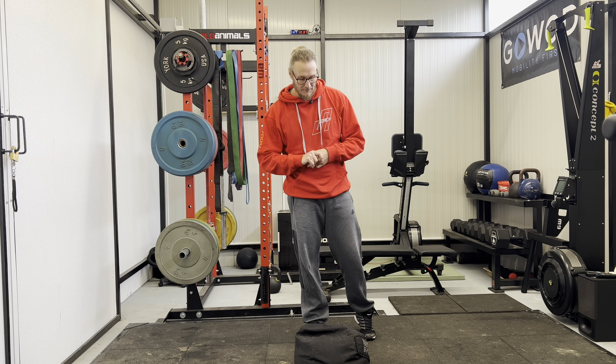First off, when you approach the sandbag or D-ball, you want to make sure that one hand is going to be under and the other hand is gripping on the side. You want to push the D-ball or sandbag on top of the one hand, then wiggle your way on.